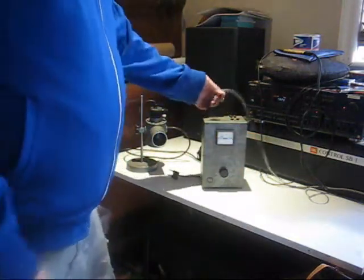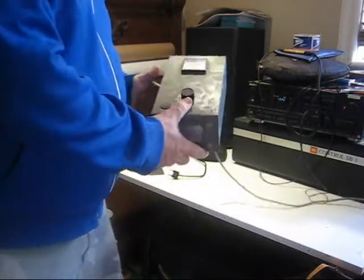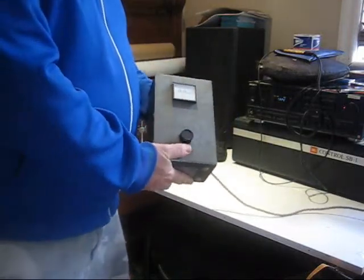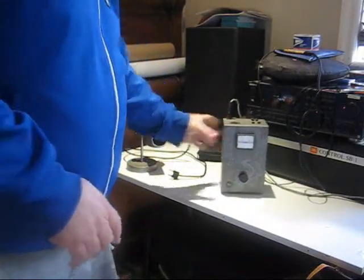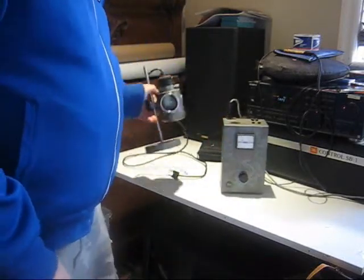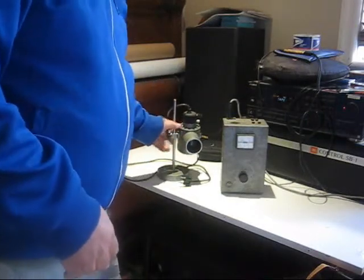Hey guys, this is Tsukimoto. What I've got today is an Ernst lights transformator, and with it is a transmission light source that connects to the transformator — I'll demonstrate it right now.